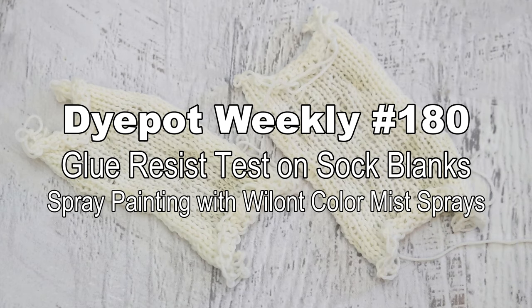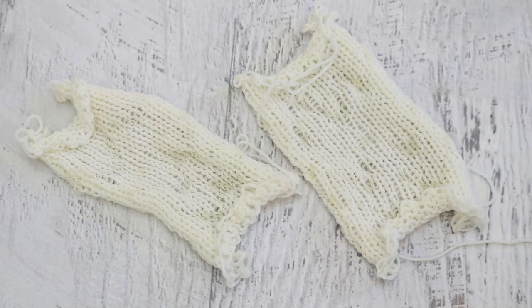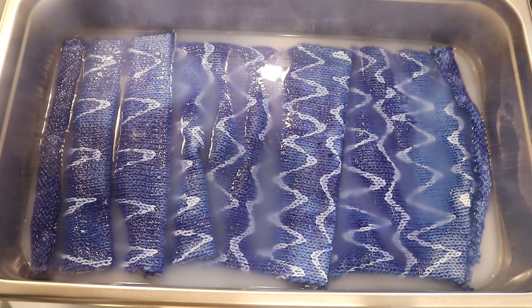Hi everyone! I am Rebecca from ChemKnits. Do these swatches look familiar? Well, they should. A long time ago, I tried to see if I could do a glue resist on yarn to create a pattern on a sock blank.